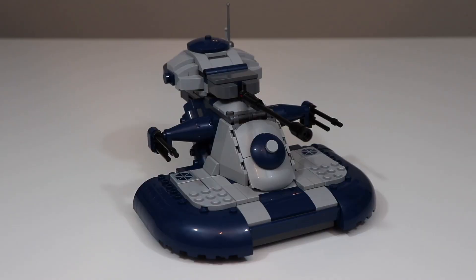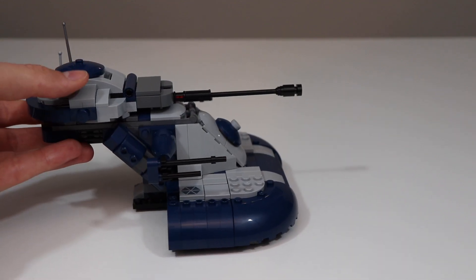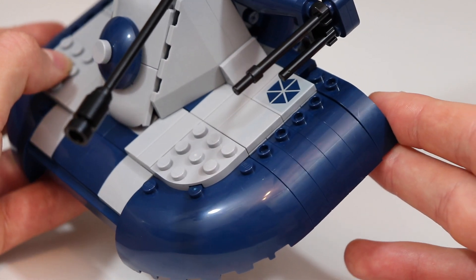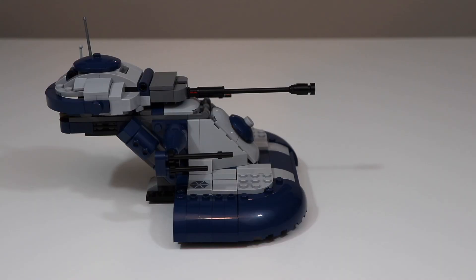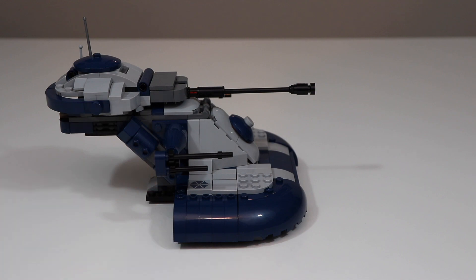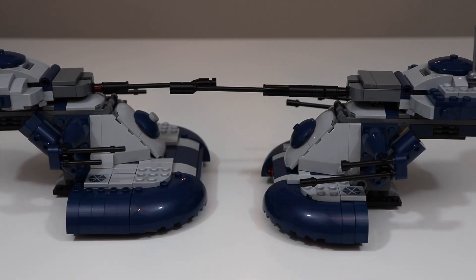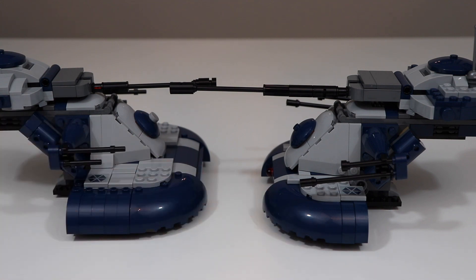The main change I made to my custom model is the size of the base of the AAT. As you can see, it is much bigger and more size-accurate than the set itself. I basically extended the curve piece out a little bit, added more curve pieces along the side, and extended it behind the back — which was one of my main complaints, since the blue stopped right in line with the separatist logo instead of extending behind it. Comparing the set to my custom model, you can see how much smaller the base of the set looks.